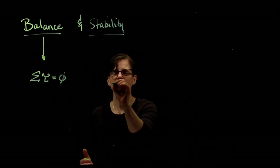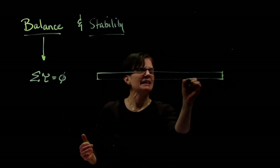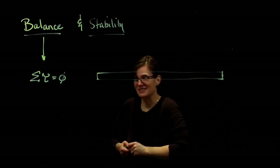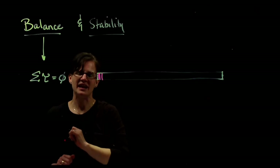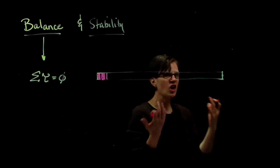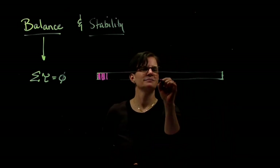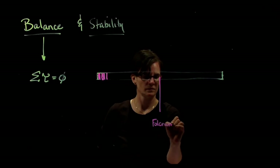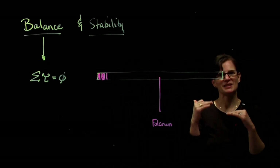Let's take a uniformly distributed meter stick. Is gravity acting along this meter stick? Yes, it is acting along the meter stick. I have gravity acting on this little piece, and on that little piece, and on all pieces of the meter stick. Now, if I place a fulcrum balance point at the center of the meter stick, and it's uniformly distributed, then I know that meter stick isn't going to rotate.